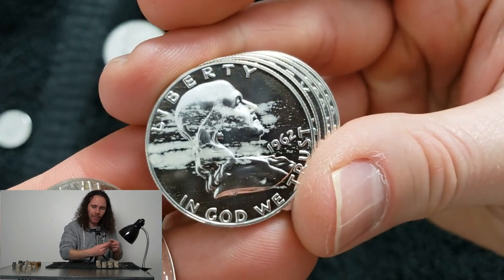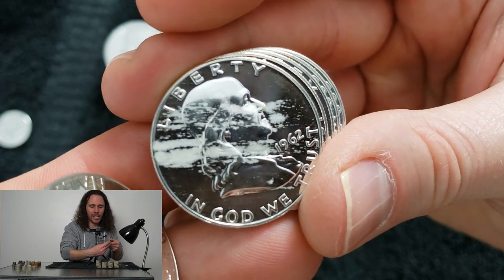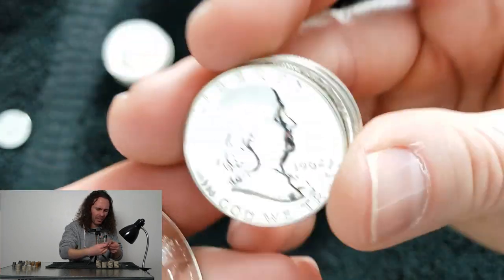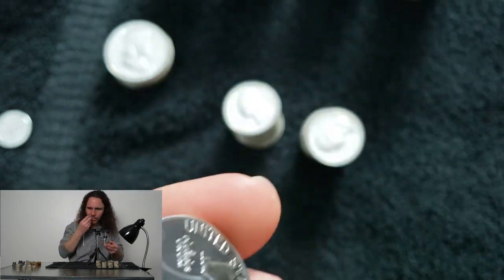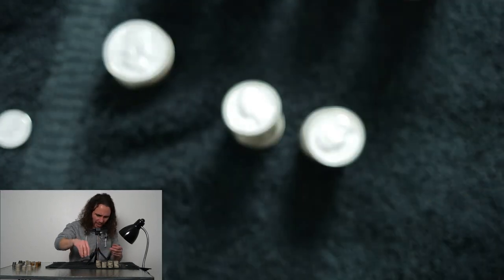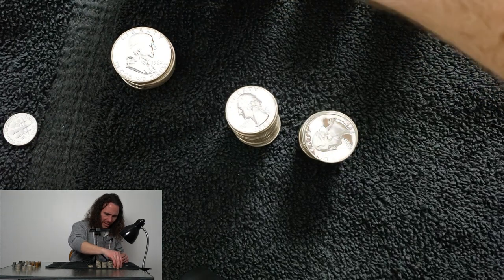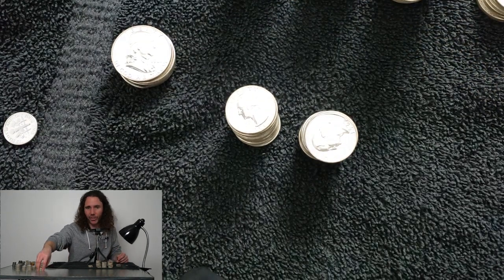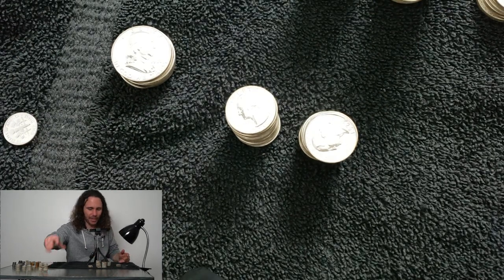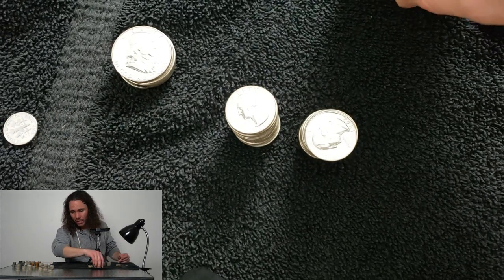There's nothing you can ever do to get milk spots out — they don't go away, they don't come out, and they look nasty and smell nasty, kind of an ammonia-like smell. We looked at a couple of these Franklins under light because I thought maybe some would be cameo — again, for anyone wondering why they don't remember that, it's because I didn't have the camera turned on like I thought I did.